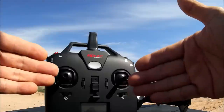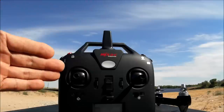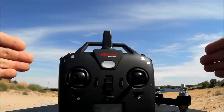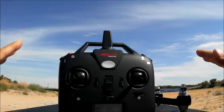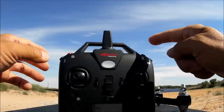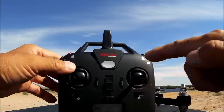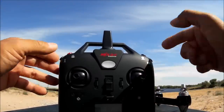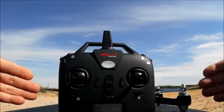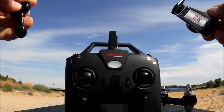MJX provides up to four different modes on the remote. While the quadcopter is in calibration/signal connection state, hold the return to home button for three seconds, then each press changes the mode shown on the display. Mode 1 is right hand throttle, Mode 2 is left hand throttle, and there are Mode 3 and Mode 4 as well.